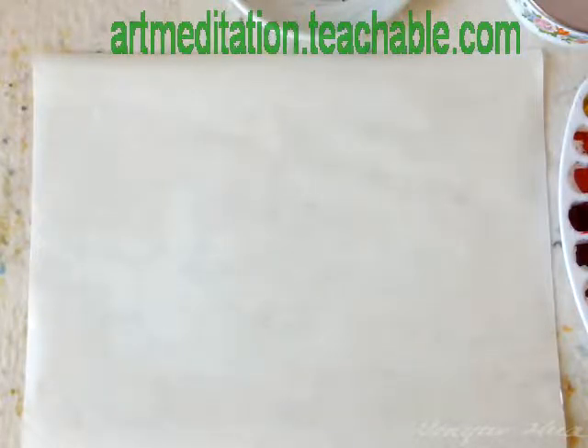Hi, welcome to Wen Yun's Art Meditation course. My name is Wen Yun Hua. I have over 20 years of professional experience in art creation and art education. You may find more information about me on my online course website or by typing my name in a Google search.